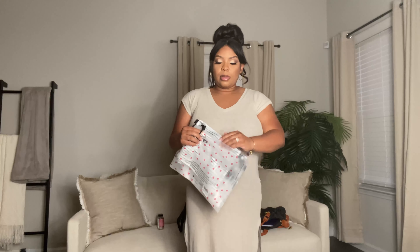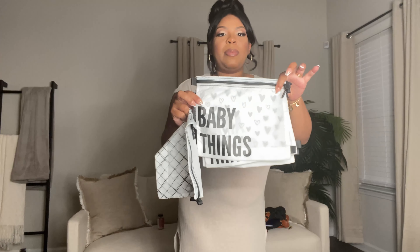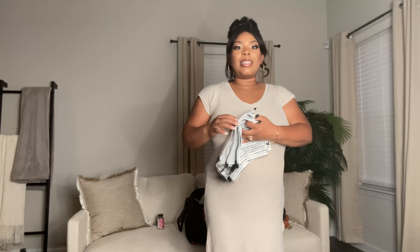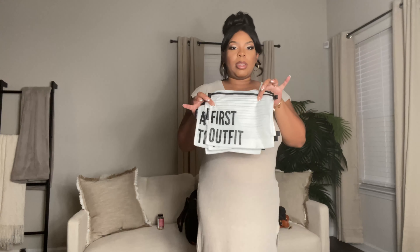These are separation organization bags from Amazon — I'll fill everything up with these. I have bags labeled: all the things, baby's going home outfit, baby's things, mama's things, baby's first outfit. I wish they had one for dad's things, but I'm going to separate all the outfits and put them in these organization bags.